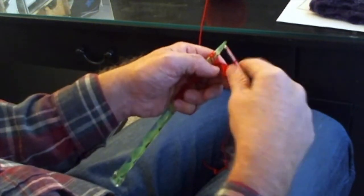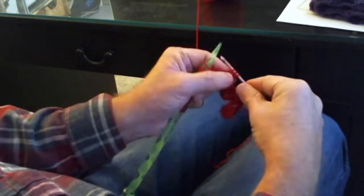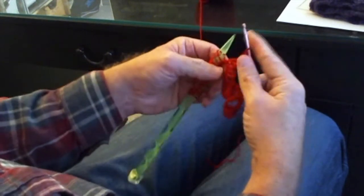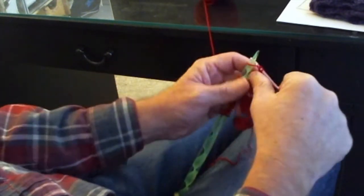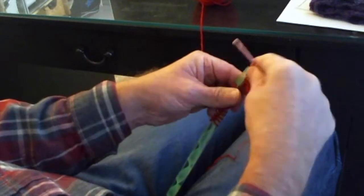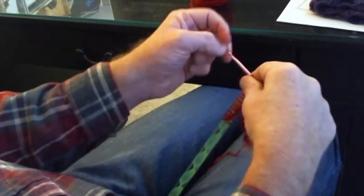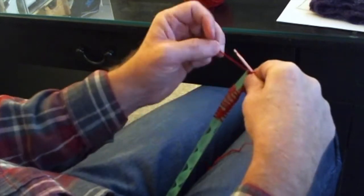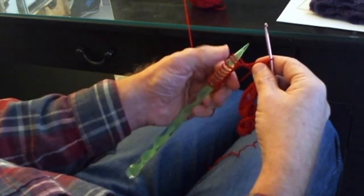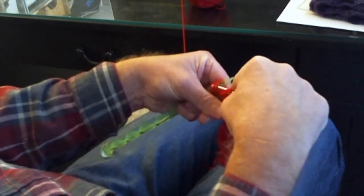Then we're going to repeat what we started: single crochet into the top of the next five stitches, inserting your crochet hook as if you were going to knit the stitch. One, two, three, four, five. And then the last ten: one, two, three, four, five, six, seven, eight, nine, ten stitches — we're going to move those off onto our crochet hook and slip stitch all together in a gather.